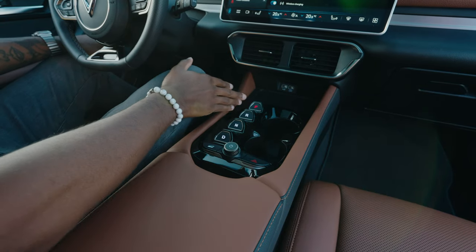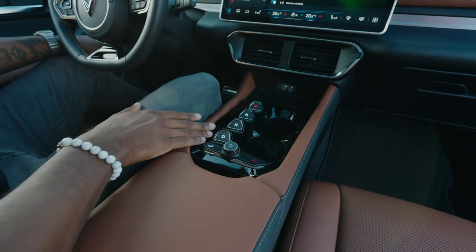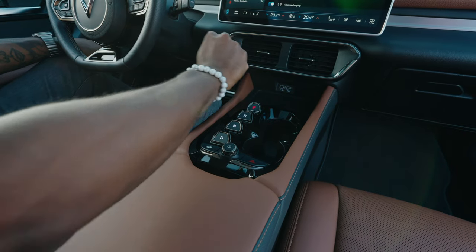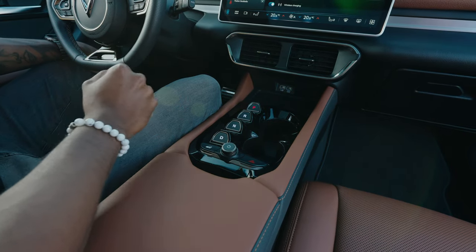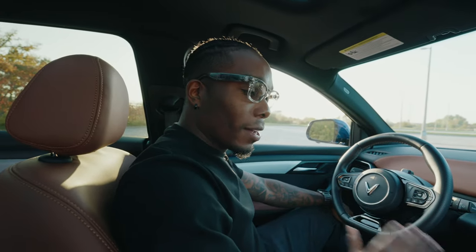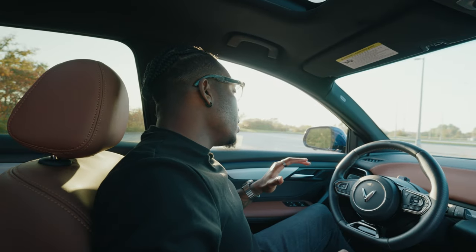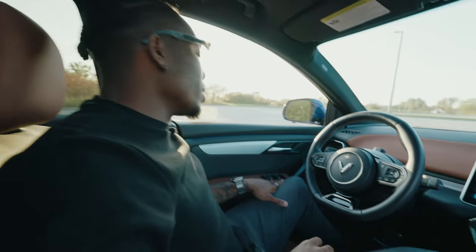In terms of the gear selector, I do like this system. It's hard to mess up — if you're someone who always ends up in neutral by accident when shifting, it's very difficult to do that here. It's very easy to be intentional about what you're choosing.